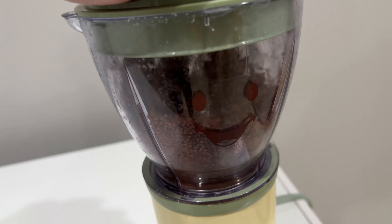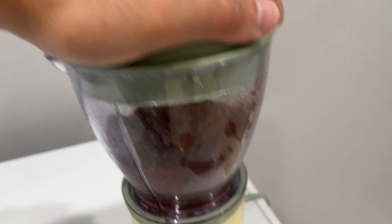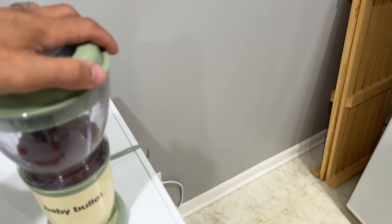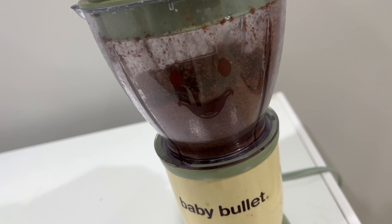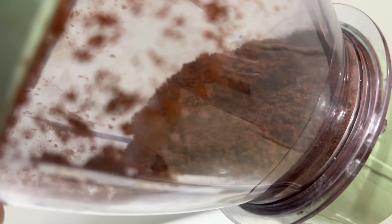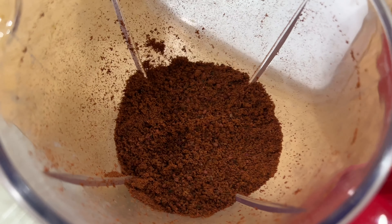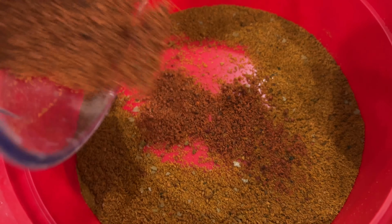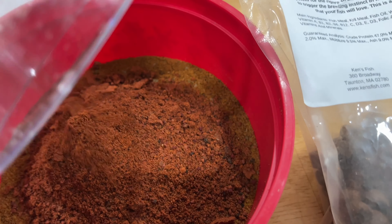Alright, step one. This is my jar of miscellaneous — dump everything that you're going to mix into your blender. I've got the big ones. I really like these because these are krill, premium krill pellets. Make sure you don't get the little dehydrator packet in there. Now these are extremely red — looks like it's got a lot of astaxanthin in there. That will bring out the redness of the fish.